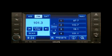Select Scan for a 5-second preview of each listenable station in the frequency band. Touch the Scan soft key again to stop the scan function and to select a radio station. Your audio system allows you to store your favorite radio stations to a convenient one-touch preset.